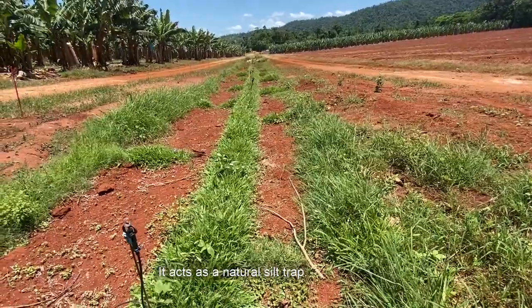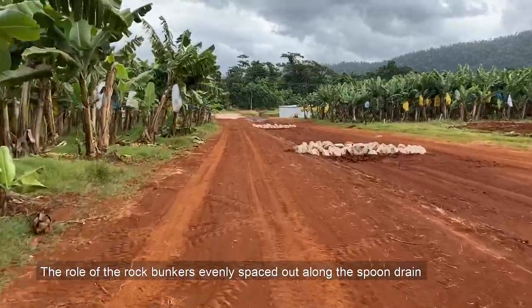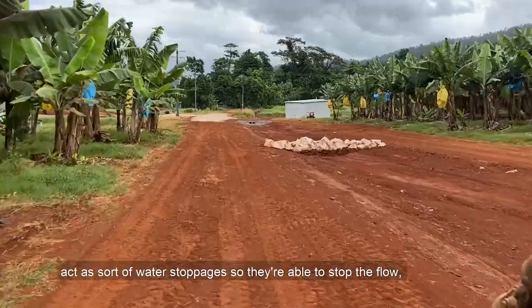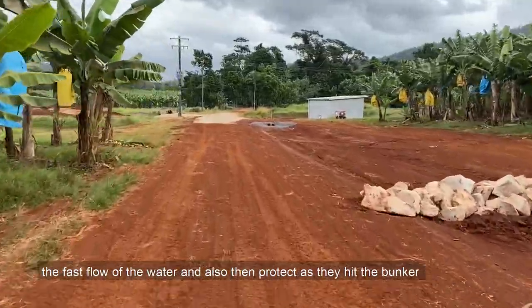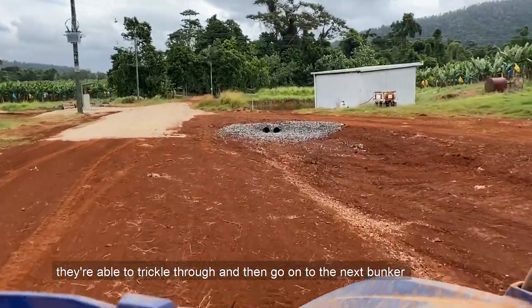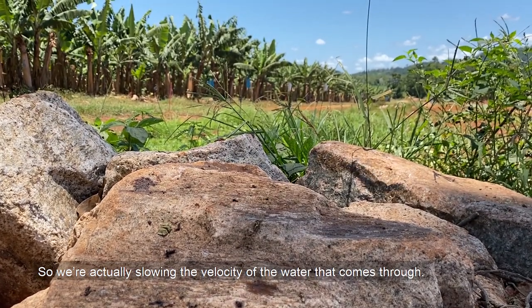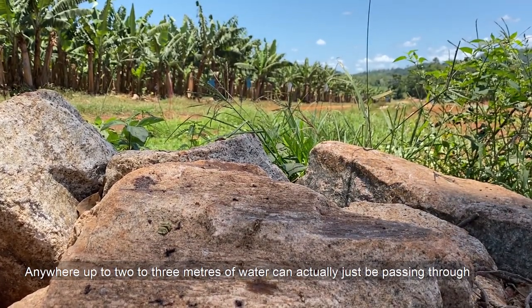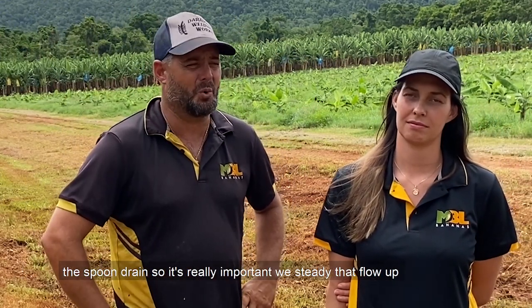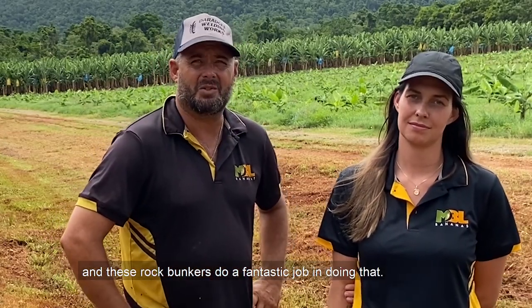The grass acts as a natural silt trap. The rock bunkers, evenly spaced out along the spoon drain, act as water stoppages — they stop the fast flow of water, and as the water hits the bunker it's able to trickle through and go into the next bunker without taking too much soil erosion with it. We're actually slowing the velocity of the water, and anywhere up to two to three meters of water can be passing through the spoon drain, so it's really important we steady that flow and these rock bunkers do a fantastic job of that.